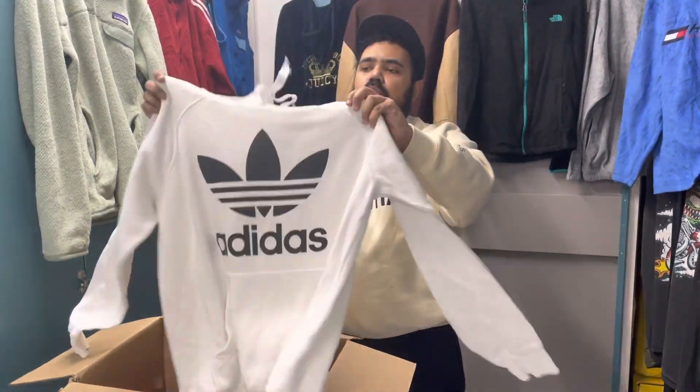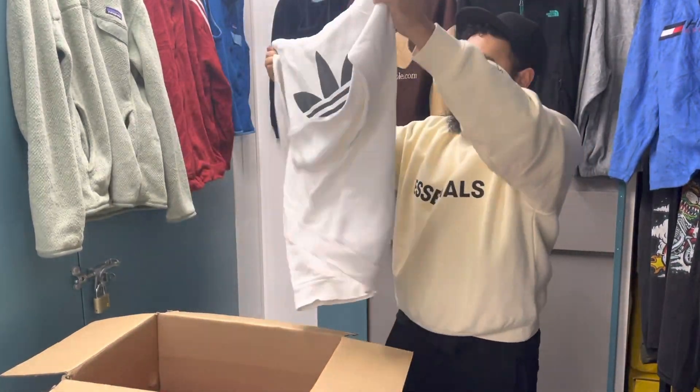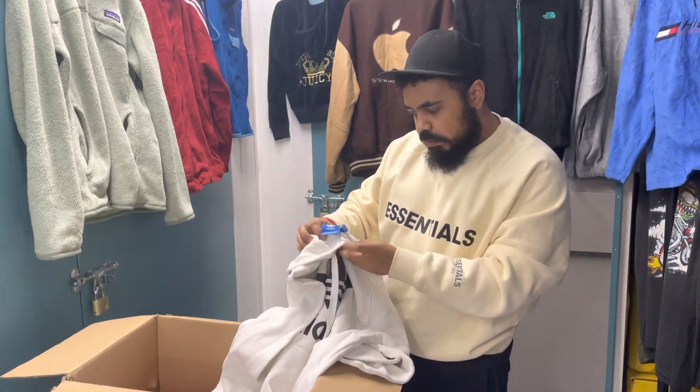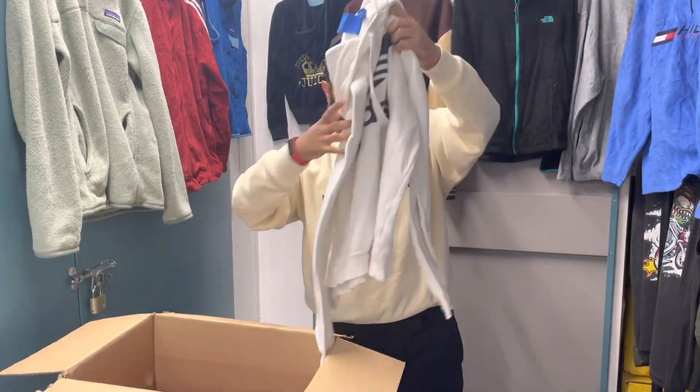Quite a new Adidas top — it's quite plain and quite clean as well. The good thing about this company is they wash the stuff before they send it out. A lot of companies don't wash it, so this is quite good.